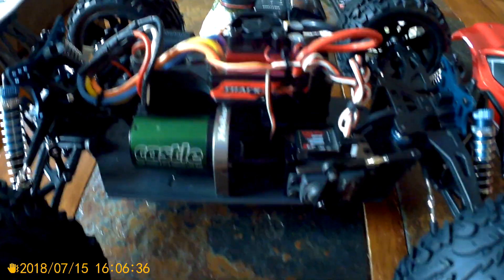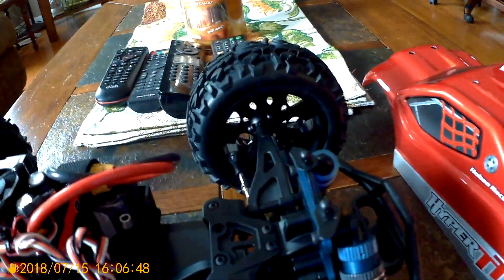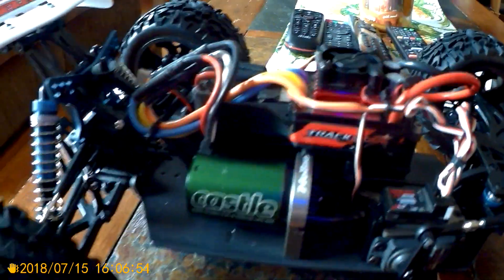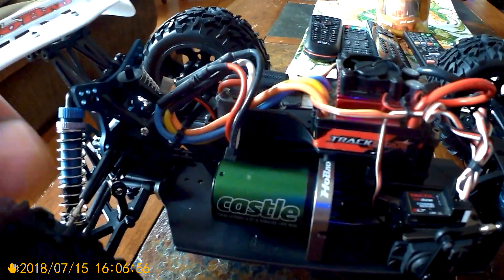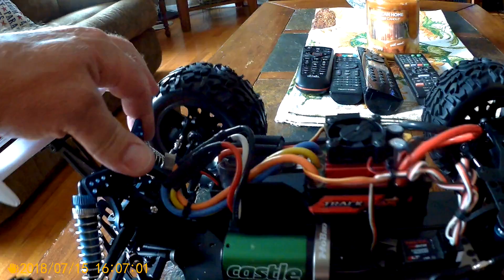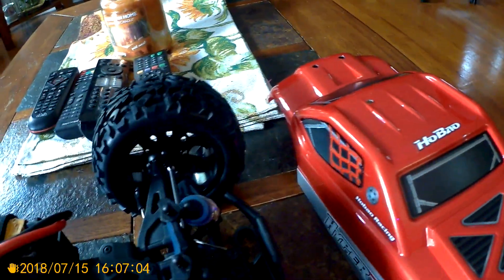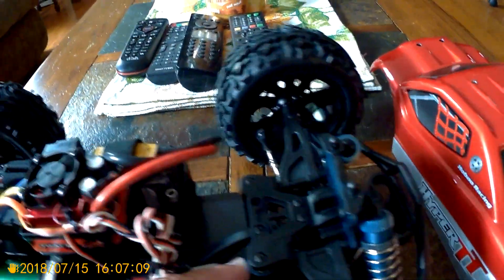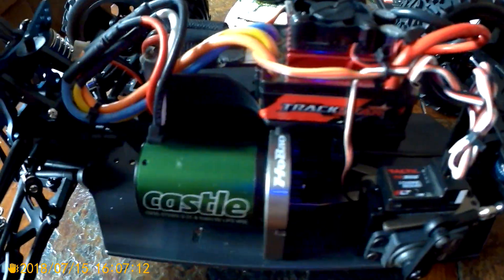I'll give Anthony something to bash. I wanted to keep it short and sweet. Shock towers are aluminum. Build quality looks really good for the money, so we'll see how she holds up. I'm sure Anthony will put it through its test. It's got sway bars front and rear — that's a nice little additive. It's also got a servo saver. Not bad at all.